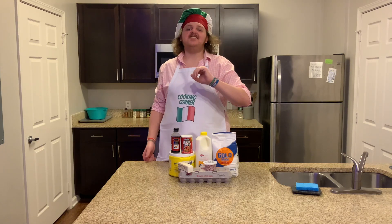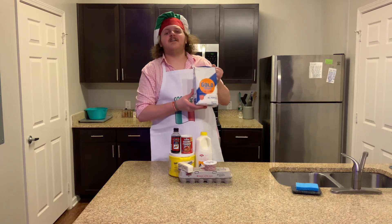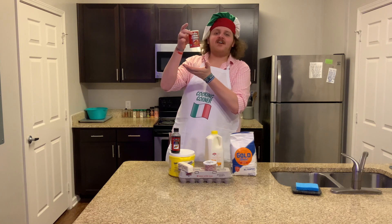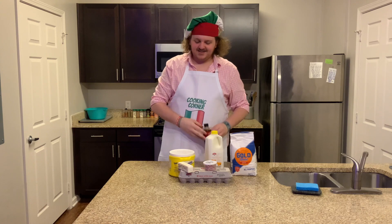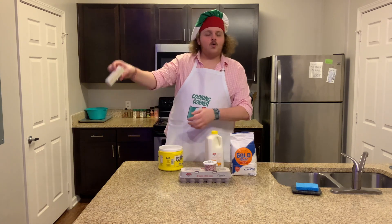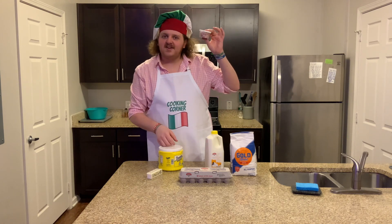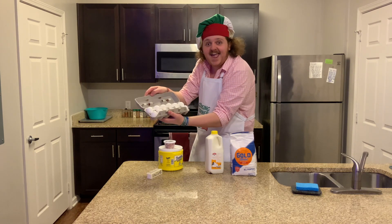In terms of ingredients you're going to need: six cups of flour, one cup of milk, three teaspoons of baking powder, one teaspoon of vanilla extract, a cup of sugar, one stick of butter, some non-pareils — those are little rainbow ball sprinkles — and a half dozen eggs.